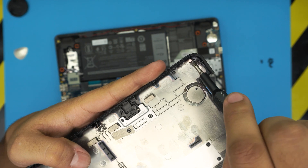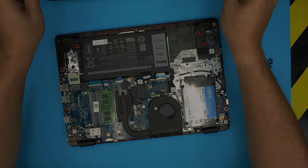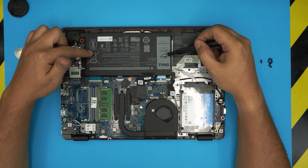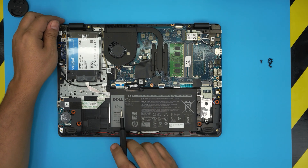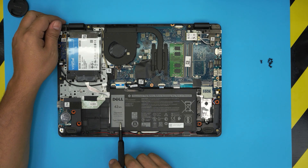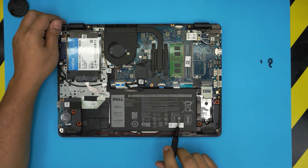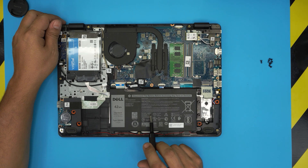I like the C-locks because the screws won't get loose. I've previously done an SSD upgrade video for this laptop, but in this video we're concentrating on the battery, which is right here. The battery is a 42 watt-hour, 11.4 volt battery. The model number is YRDD6 — Y, R, double D, 6 — and it's a 3500 milliamp-hour battery.